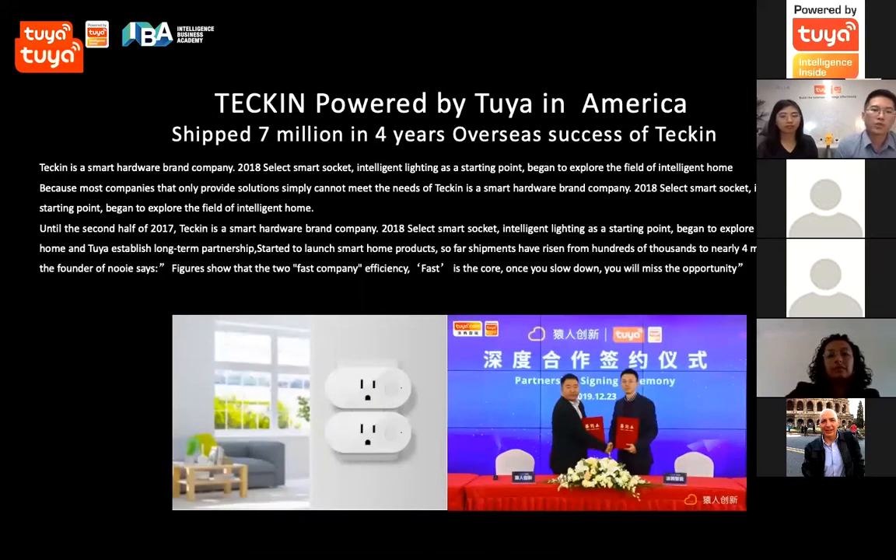The next one is Teking, a Chinese partner doing a great job on Amazon in both the US market and Europe. Only last year, they sold more than 3 million devices in a single year for electrical products, and this year they are going to double that volume. Before 2018, they had no smart products. They partnered with Tuya since 2018, and now they are one of the most important brands on Amazon in this category.